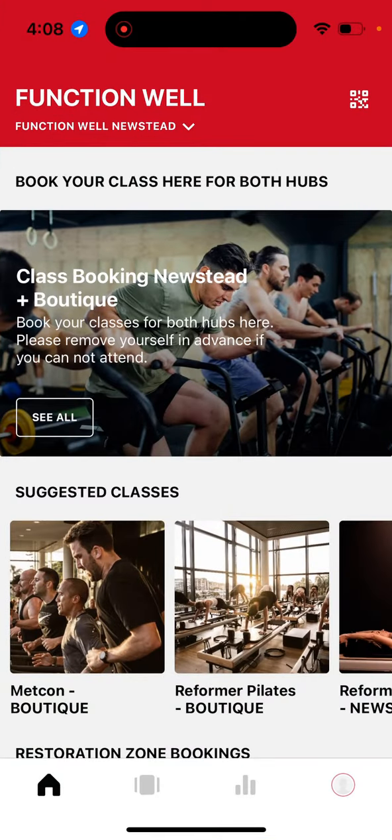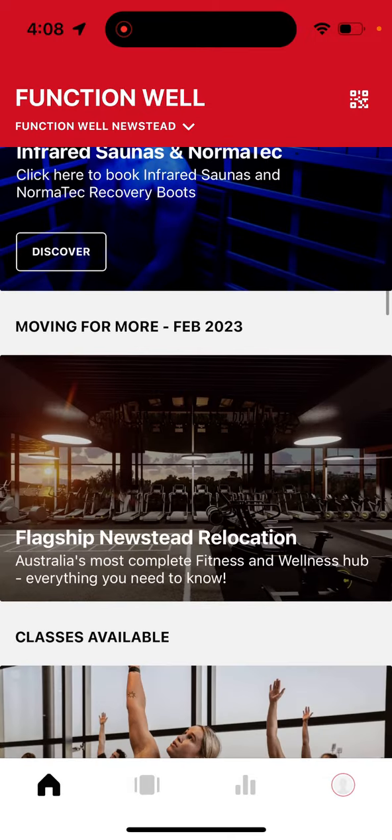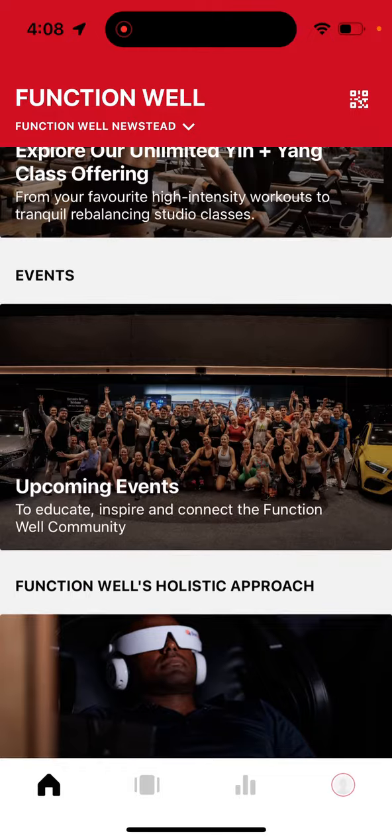Once you're within the app you'll notice there are a wealth of resources available to you, along with the class timetable and a range of services which you can book.